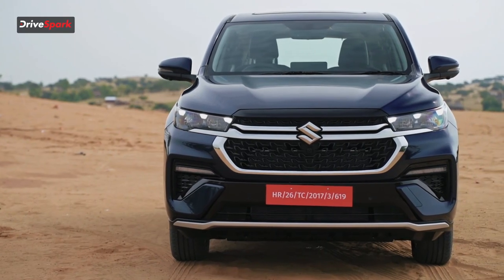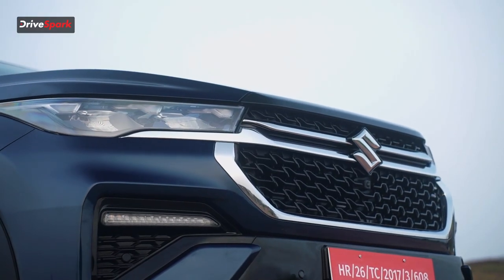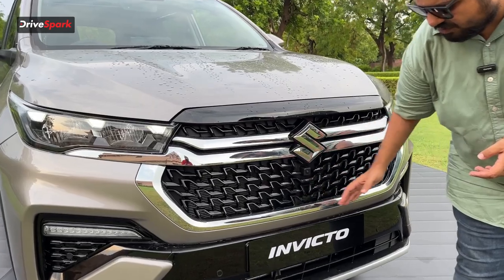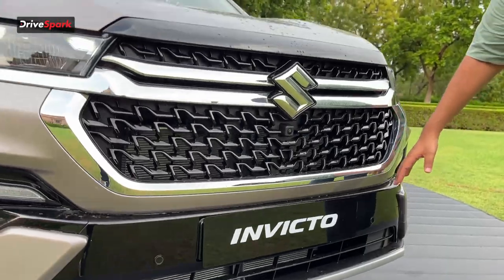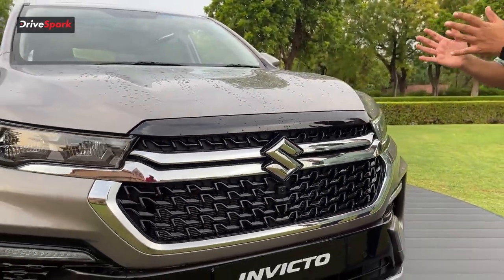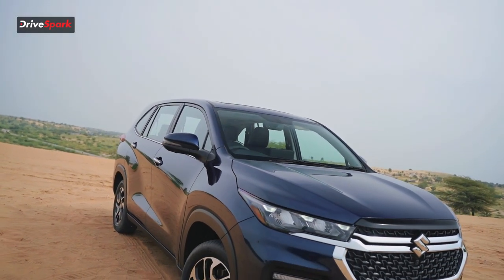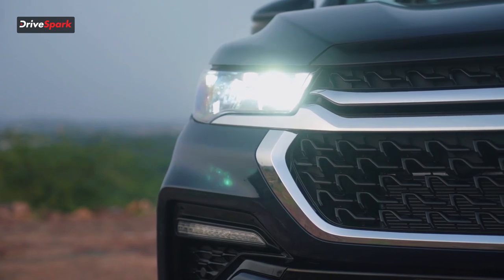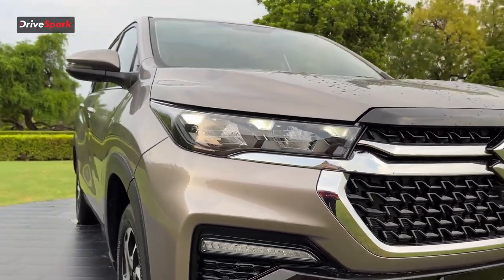Starting with the front, Maruti has gone for their Nexa design language. You can see the Nexa grille being present here, along with the large Suzuki logo and two chrome bars at the front, giving it a very rich look. There's a lot of chrome around the grille, a silver scuff plate at the bottom of the bumper, and front parking sensors. There's also a camera for a 360-degree function. The grille looks muscular, and the car gets complete LED lighting at the front with dynamic indicators below the bumper.